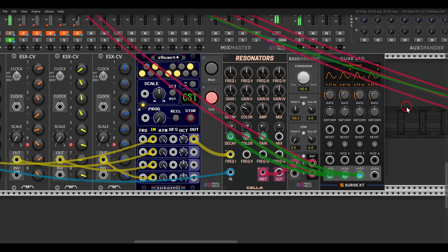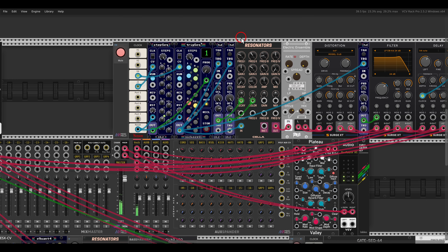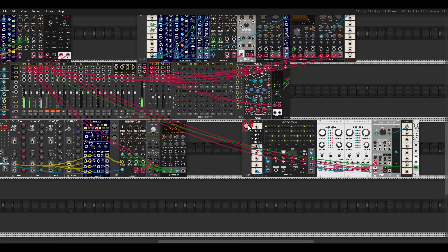Some voices will be louder, some softer. We have polyphony also for the CV inputs. Here I have also a bass — the sound itself is coming from the resonator, triggering it with the trigger sequencer, then processing it with chorus, distortion, a filter, some modulation, and a delay. Each resonator is tuned differently and you get a nice bass voice. Just for fun I have here also some drums with two plates.